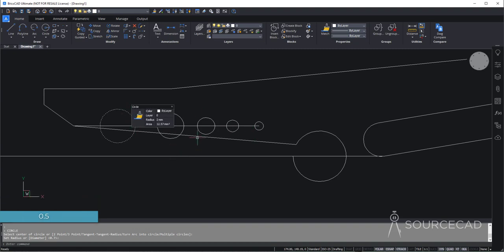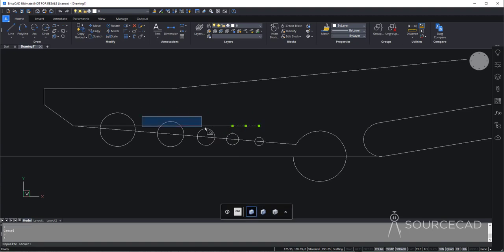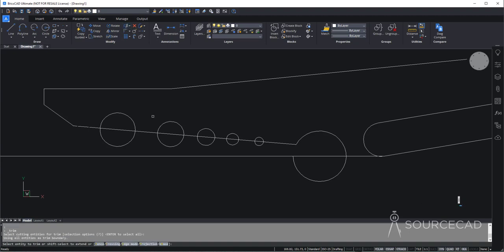Now all we need to do is move these circles onto this angular line. We'll do it simply by moving these grips — select and move it on the angular line, moving it vertically downwards. Now we can delete this construction geometry and all of these lines. Let's clean it up: go to trim, press enter, and trim these circles and these lines.